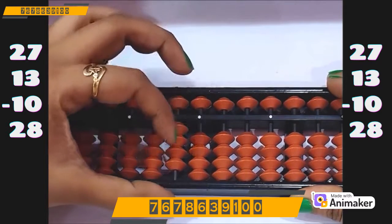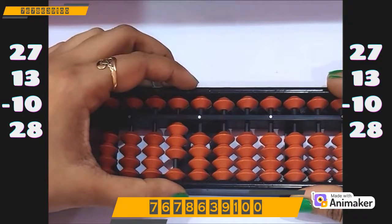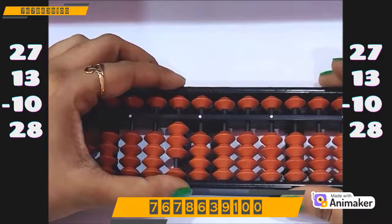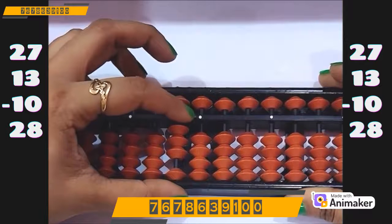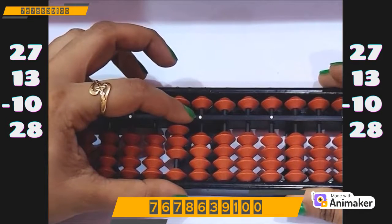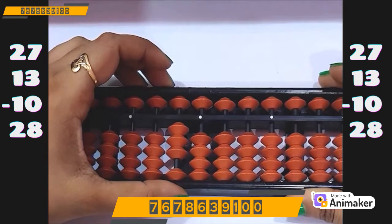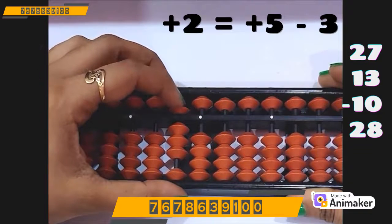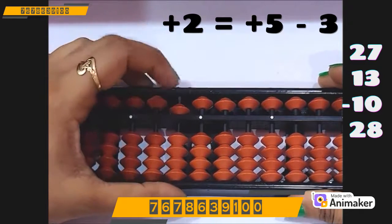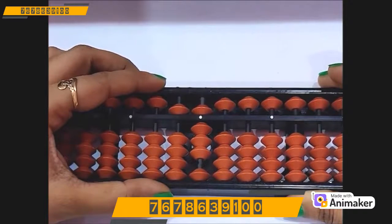Now do minus 10. We have the bead, we can do directly minus 10. Now do plus 28. Can we do that? No — on the tens rod I am not having the bead. But on the ones rod I am having the bead of 8, so we can do on ones but not on tens. Can we use plus 5 complement? Yes. So plus 5 minus 3, and plus 8 directly on the ones rod. So what is the final answer? Yes, it's 58.